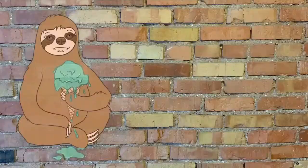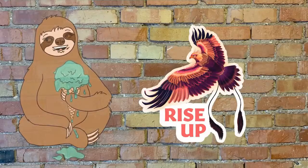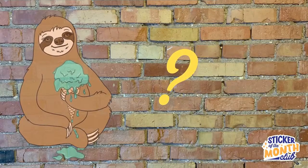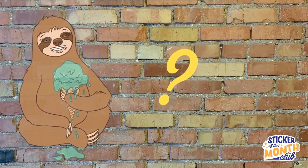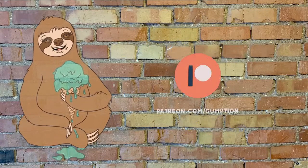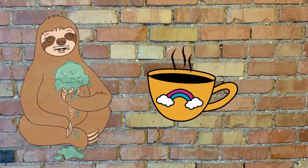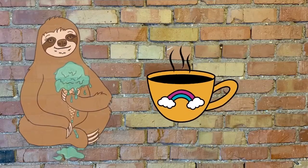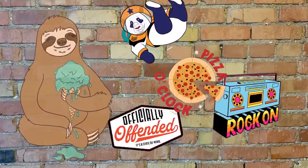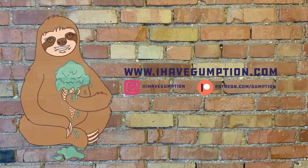Hey, Gumption Gang — want to see the sticker of the month for September? Here it is! But wait — this is just one of two stickers that will be mailed to you; the other is a surprise. Stickers will be mailed out the first week of September. Want to join the club? Sign up at patreon.com forward slash gumption — for the price of a cup of coffee, five bucks, you can have stickers and goodies mailed to your door each month.